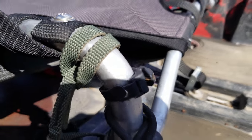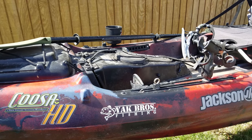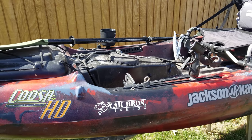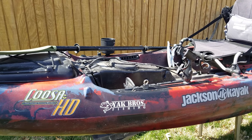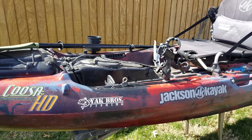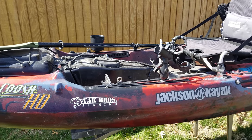It also came with line cutters, which is a really handy little invention. Anyway, that's pretty much it — if you guys have any questions leave a comment below. It was a little pricey, but I wanted to make sure I got the right one for my size and I think I'll have it for quite a while. I didn't mind spending the money. I'm a pretty big guy and I can stand up in it to fish. That's the Jackson Kusa HD 2017 — I'm sure they've got a newer version out, but I'm not in a hurry to get rid of this one. It's done me pretty well. Thanks for watching!